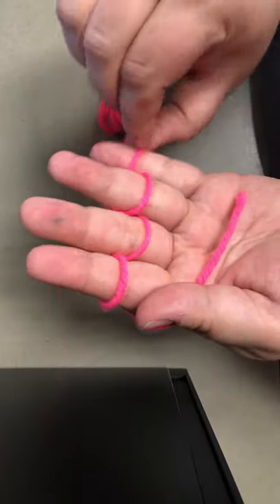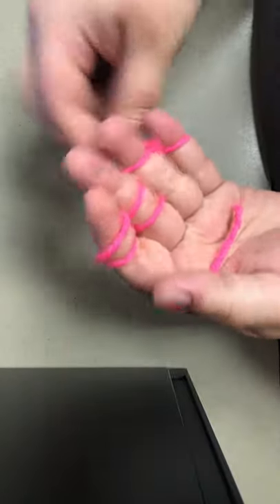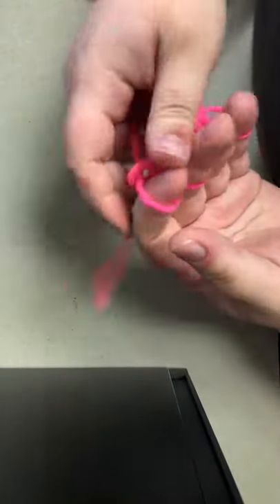And don't feel intimidated by me going quick at this part. It's not me being like, I'm so good — it's just me getting to the end of it to show you how to cast it off. Because nothing says not fun than having an unfinished product.